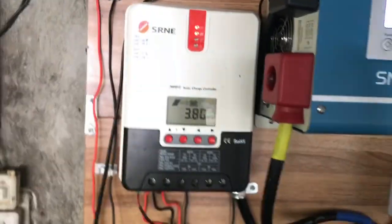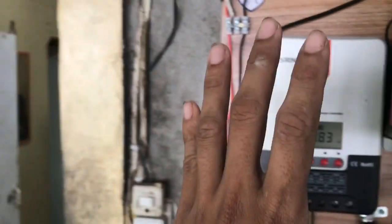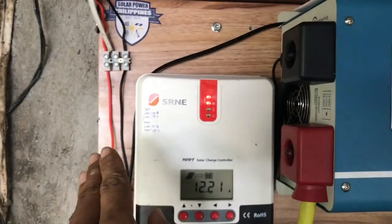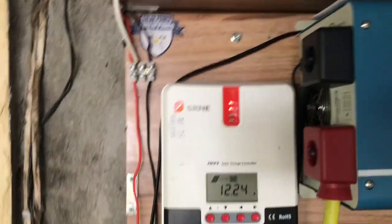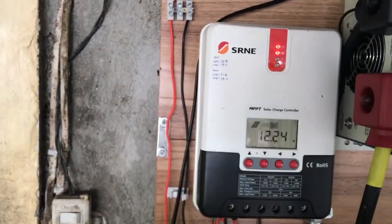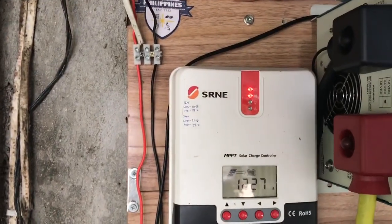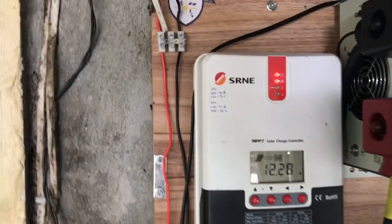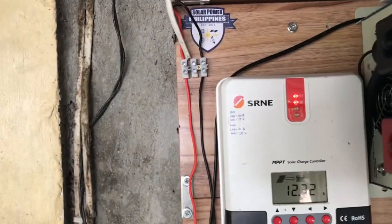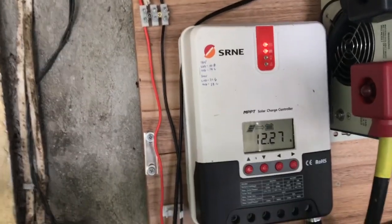On the left side, I'm using an SRNE MPPT solar charge controller at 40 amps. The panels connected to my SRNE MPPT are four solar panels with 100 watts each.